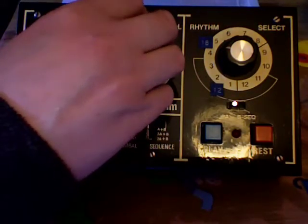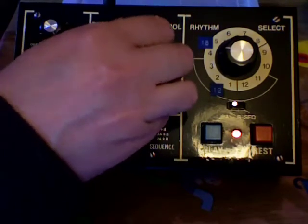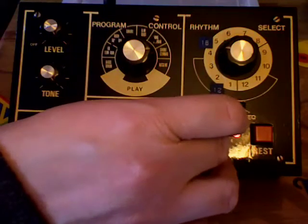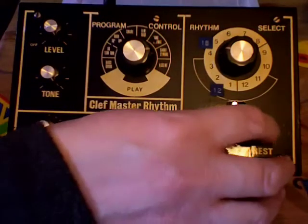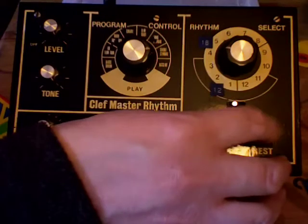Now let's do a little hi-hat type thing going with that. Let's go a short cymbal — it's kind of hi-hat-y. Attempting to count in steps: one, two, three, four across the pattern. We're out of sync — that's all part of the fun.